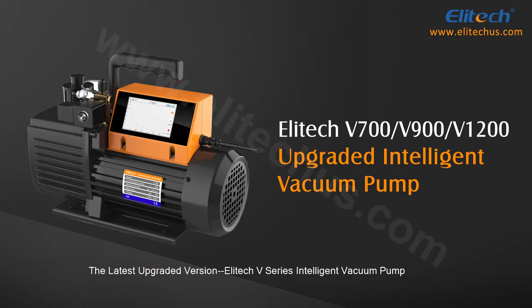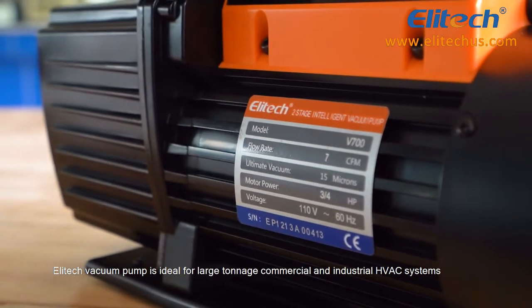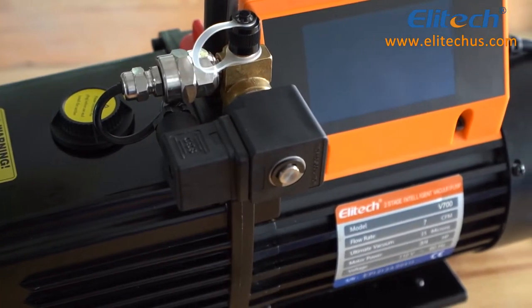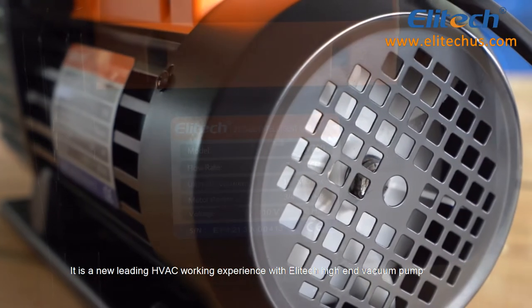The latest upgraded version: Illitech V-Series Intelligent Vacuum Pump. Illitech's vacuum pump is ideal for large-tonnage commercial and industrial HVAC systems. It delivers a new leading HVAC working experience with Illitech's high-end vacuum pump.